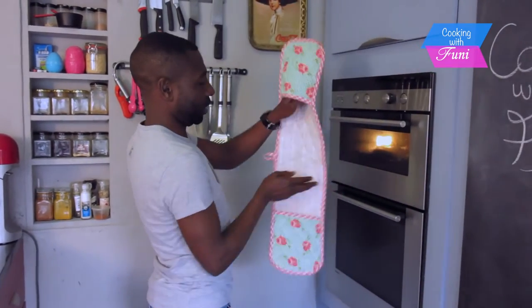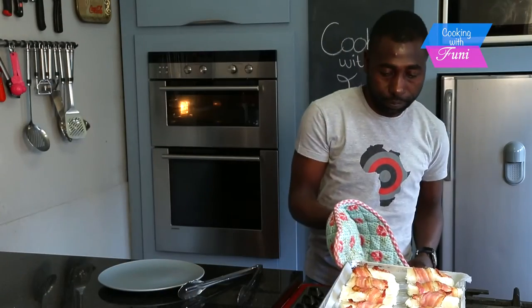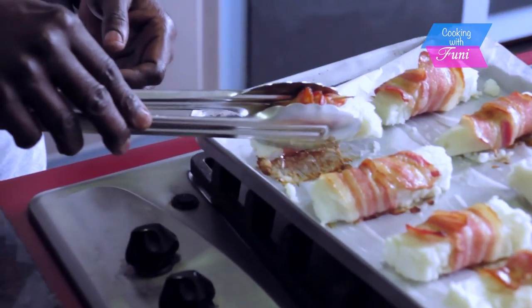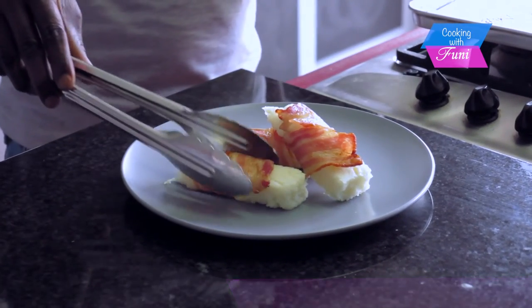Beautiful! Crispy. This is very simple and easy — you don't need any special degrees to make this. Anyone can make this.